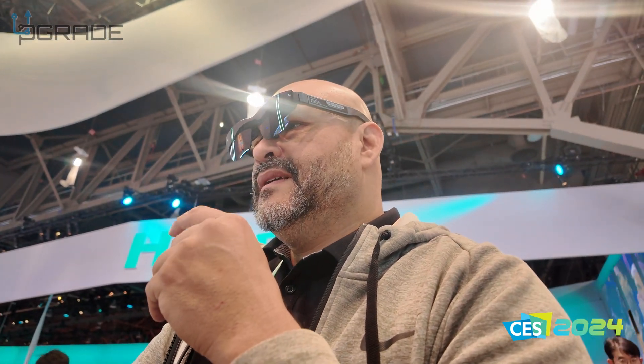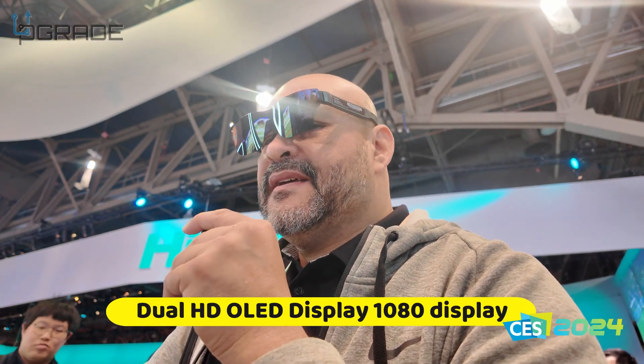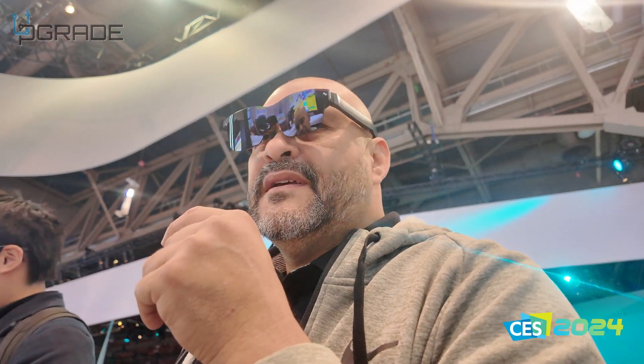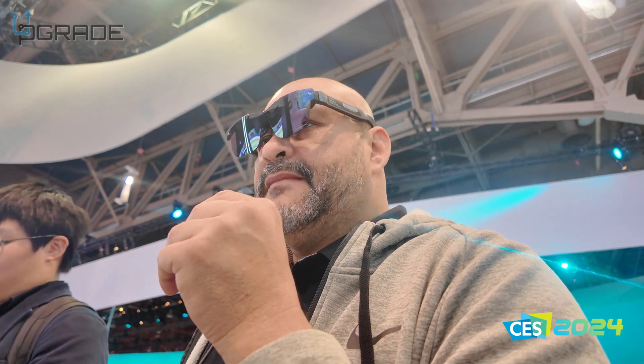So what is extended reality? It's basically simulating a 201-inch micro OLED display. What's the resolution on each side? 1080p on each side. What's the market price on this one? $380, available on Amazon.